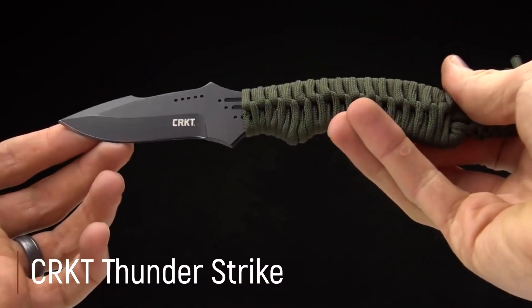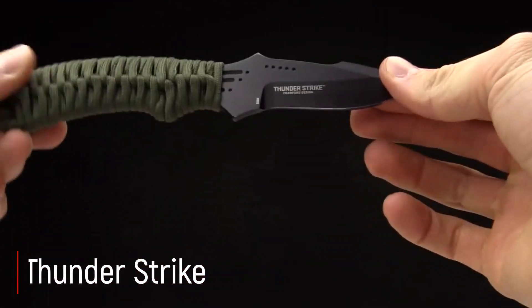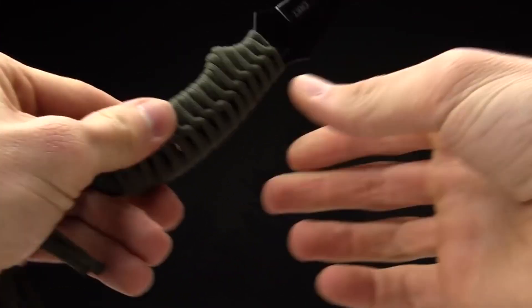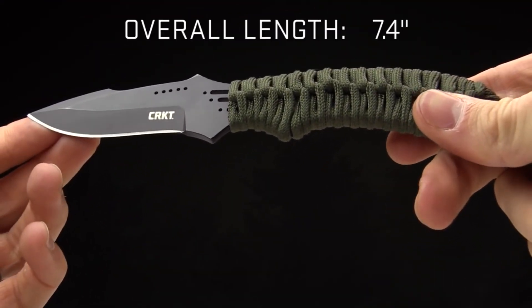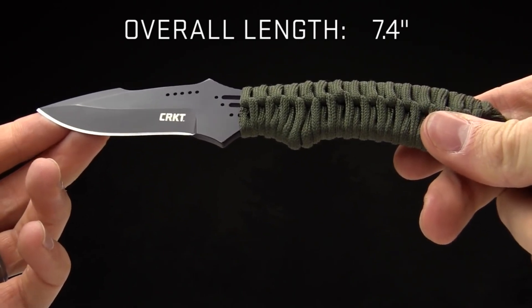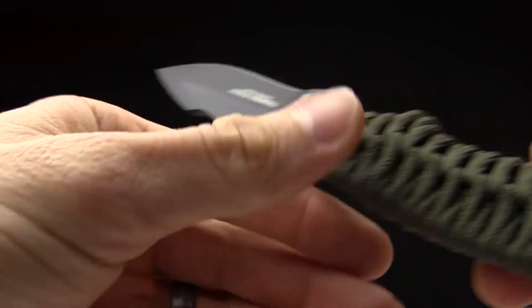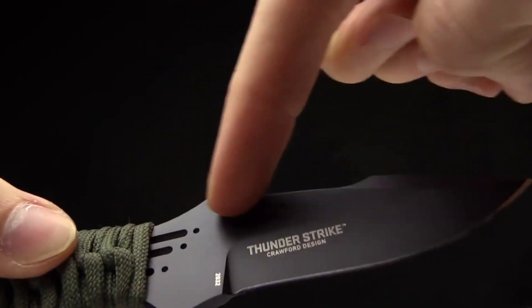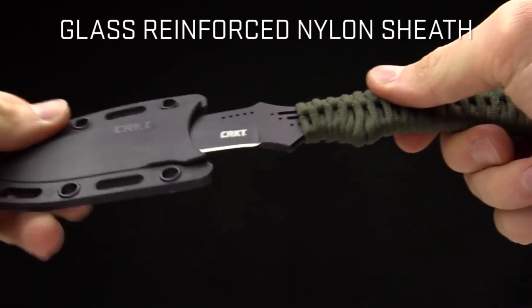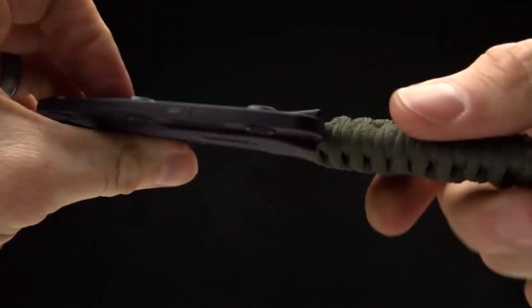CRKT Thunderstrike: Pat Crawford ve oğlu Wes Crawford bir başka boyunda taşımak üzere tasarlanmış Thunderstrike bıçağını sundu. Tamamen metal bıçak, 56-58 HRC aralığında belirtilen sertliğe sahip 8 krom 13 molibden vanadyum çelik kullanılarak yapılmıştır. Sapı 550 parakort sarımı ile tamamlanan Thunderstrike bıçağının toplam uzunluğu yaklaşık 189 mm, bıçak namlu uzunluğu yaklaşık 72 mm, sırt kalınlığı 3.6 mm'dir. Fiberglass ile güçlendirilmiş naylondan yapılmış bir kın ile donatılmış olup üretici tarafından 50 dolar olarak fiyatlandırılmıştır.